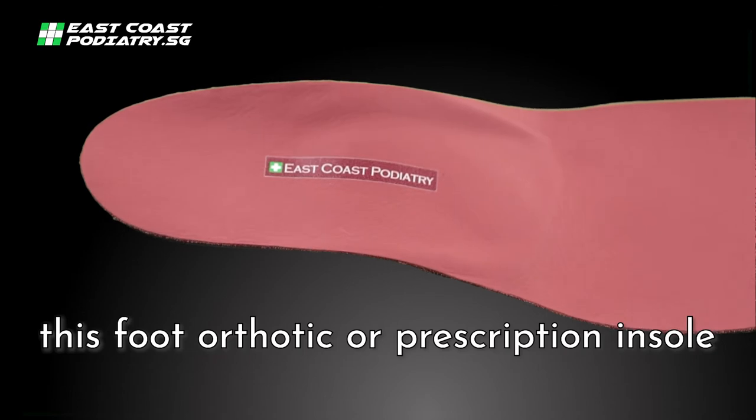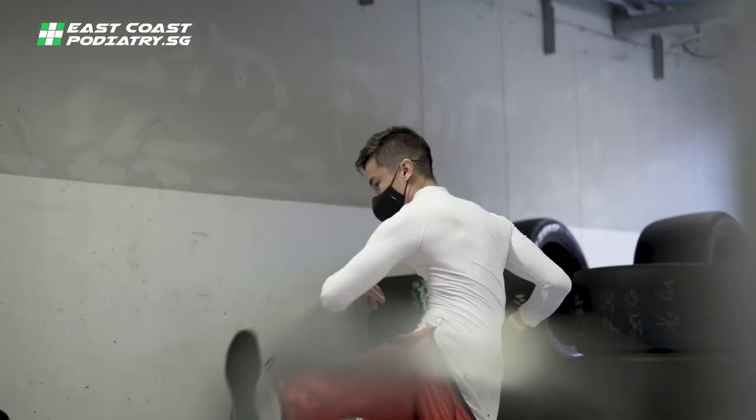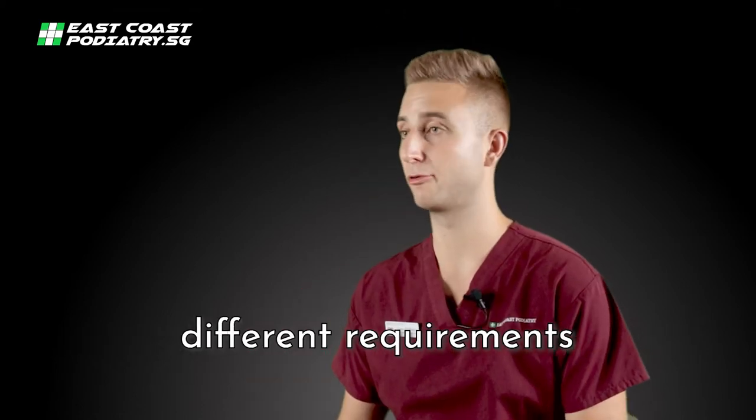This foot orthotic or prescription insole is specifically made for Sean's race shoes. For his trainers or running shoes, we would use a completely different material and design concept, as this would have to meet a different requirement.